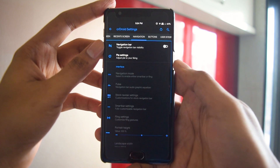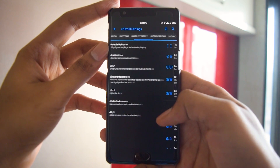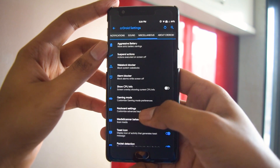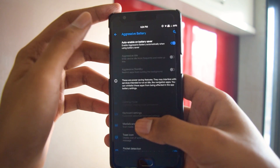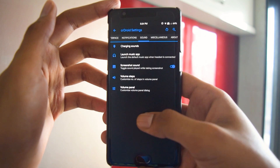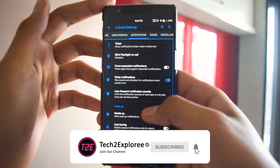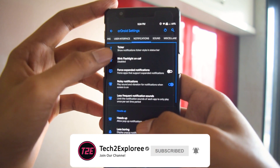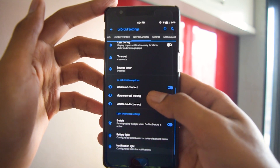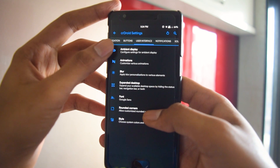In the customization section you get status bar customization, quick settings customization, lock screen, recent apps, UI, and sound customizations. You can definitely tweak and customize your OnePlus 3T to the max and give it that personal touch. All these features are on par with Havoc OS and Resurrection Remix, which are the top ROMs in OnePlus 3T development for Android Pie — so it provides that level of customization.